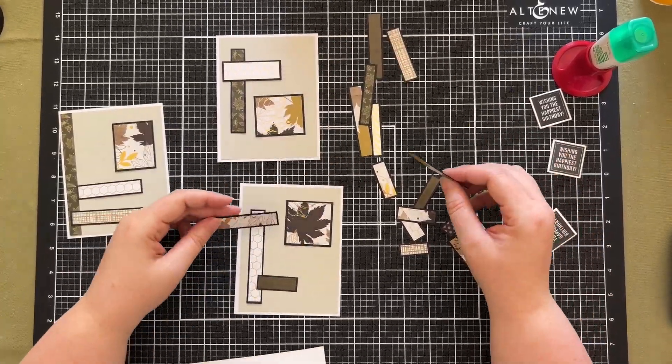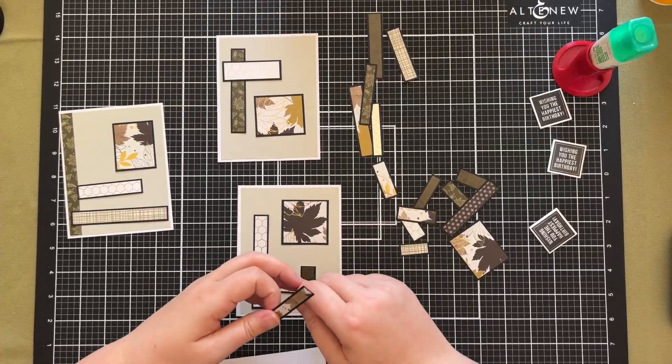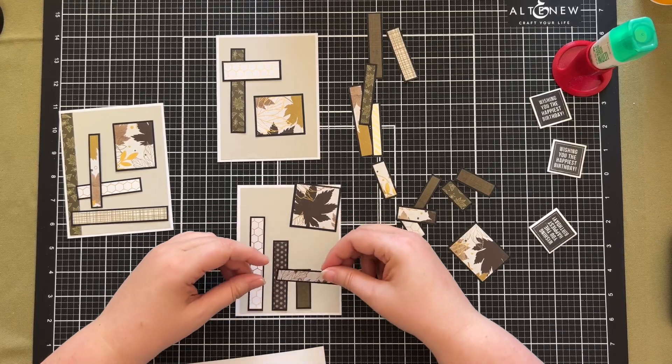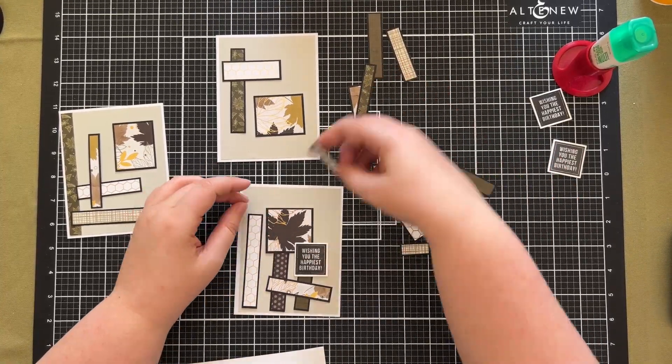I did have a bit of practice with this as part of Kendra's card challenge number five. For the final card of that challenge I used a few bits and pieces like this to create a card that I actually ended up enjoying, and that is why I was confident enough to try it out with the bits that were left.